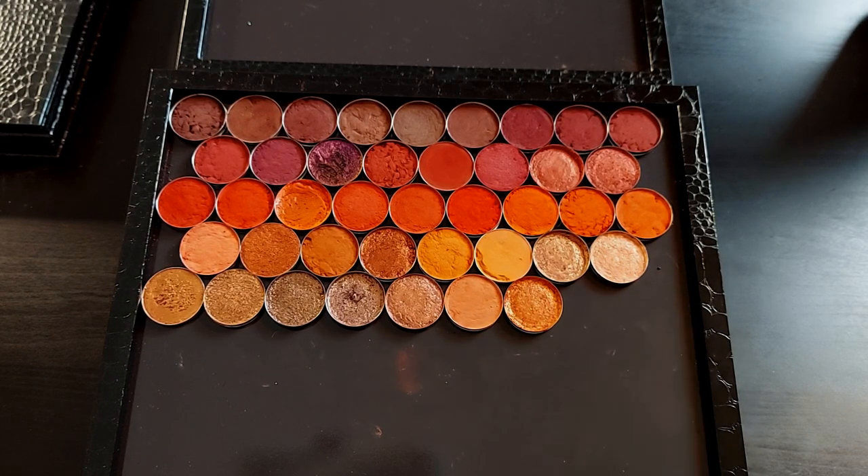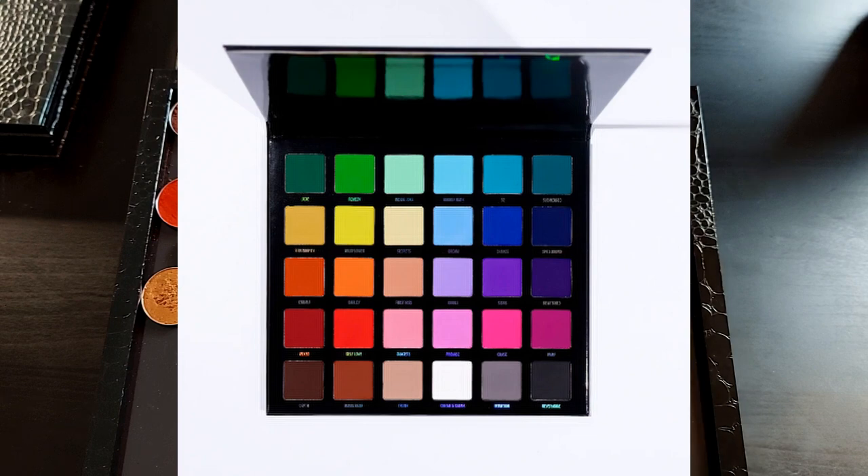Today I want to build a companion palette to the Blend Bunny Blends palette, and this was specifically a suggestion from a very lovely subscriber. I'm gonna have to go back and check out who it was because I can't remember — I'm bad with remembering usernames — but thank you for your suggestion.